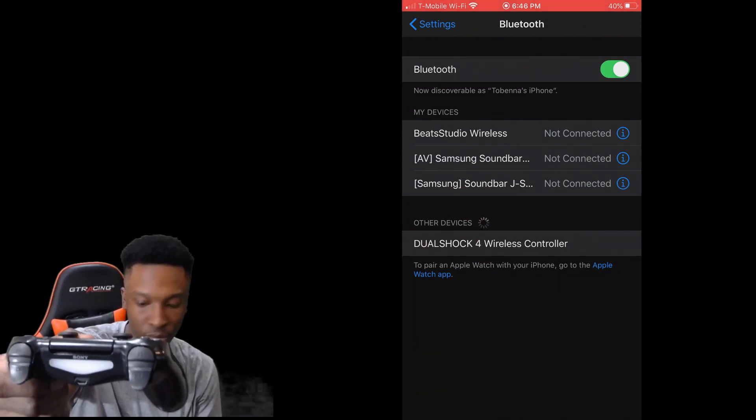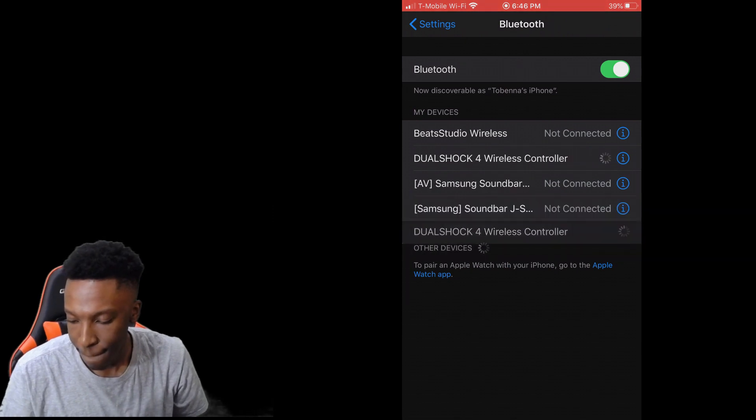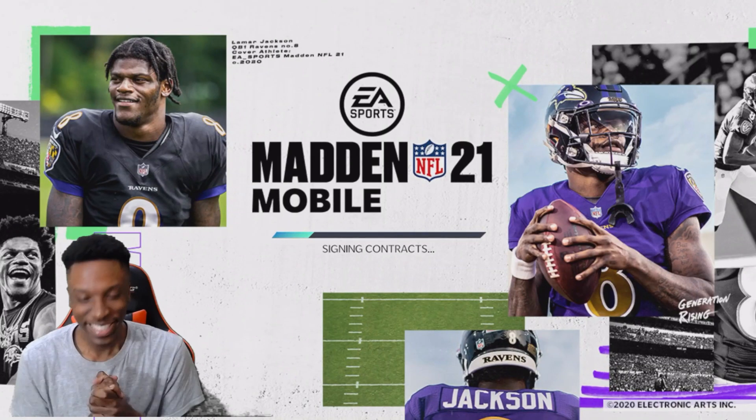Hold it for like five seconds, then it should be pulsing or whatever. Now when it's pulsing, the DualShock 4 wireless controller will pop up. Press on that, then open up Madden Mobile and you're set.